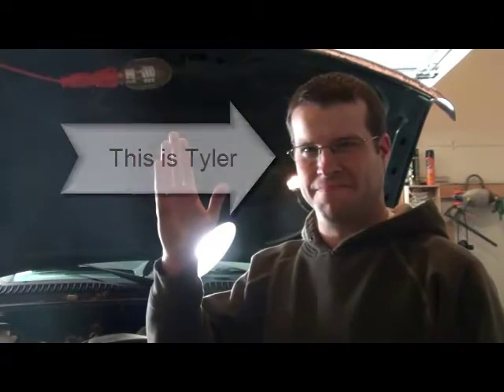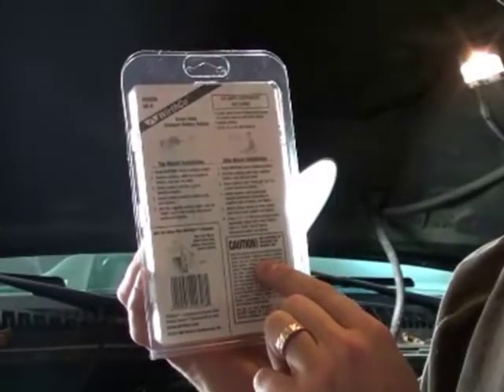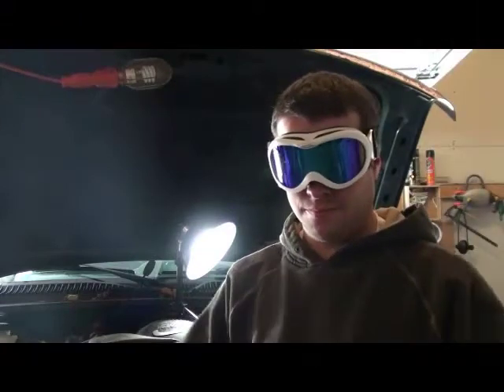Tyler is going to help us out today, but before we start, it's extremely important to always read the caution statement. Make sure you take the appropriate safety precautions, like wearing gloves or safety glasses, before you begin the installation.